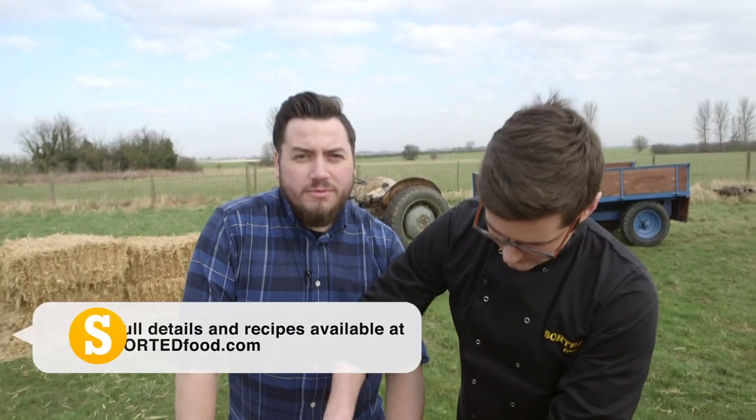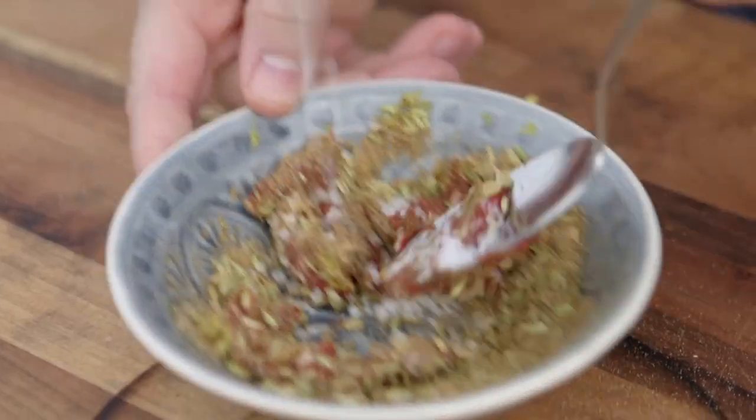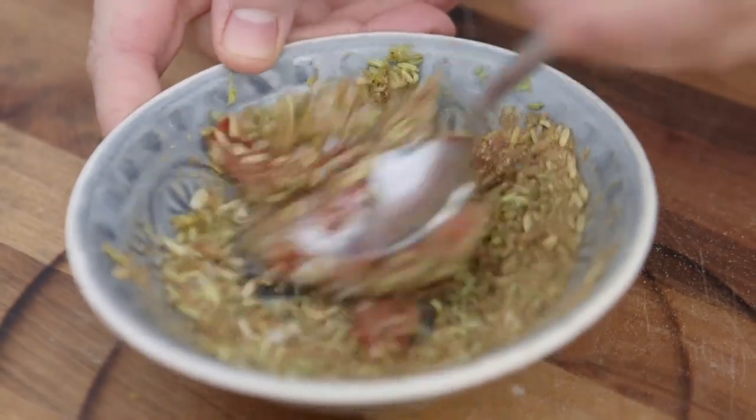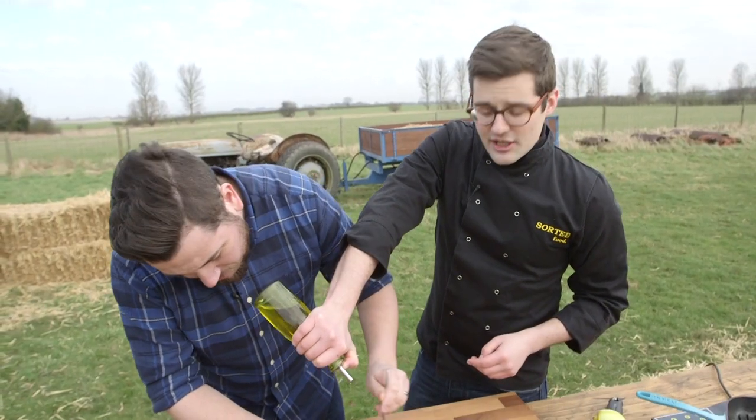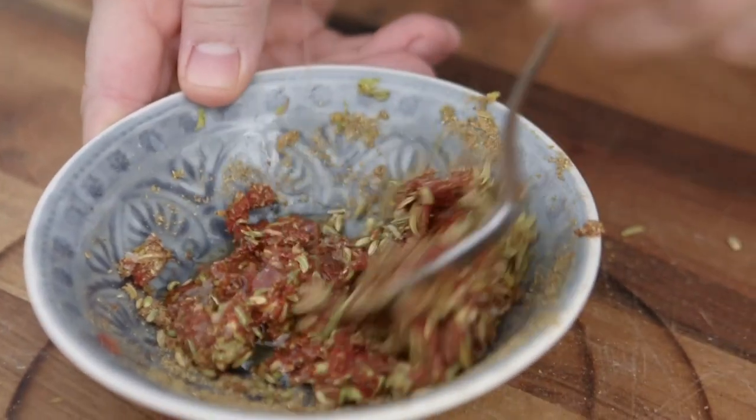Whenever we film on location outside with Sorted, we never tend to do it in the months between May and August. We tend to do it in the cold and freezing months — December and February. Oh, that smells incredible. You want just enough oil added into it until it looks the same kind of consistency as if you were to buy a curry paste.